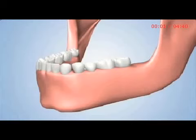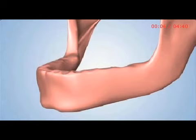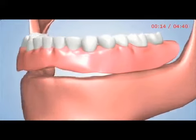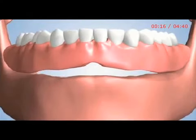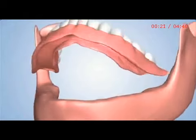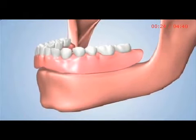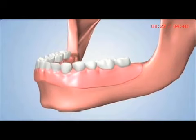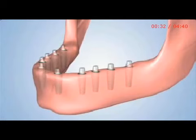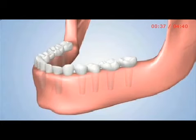If you have lost all your teeth, there are various treatment options available. One option would be the placement of a removable denture. Another option would be choosing a dental implant-based treatment. Implants are secured to the jawbone, replacing the function of your natural tooth roots.